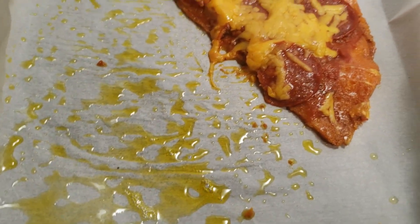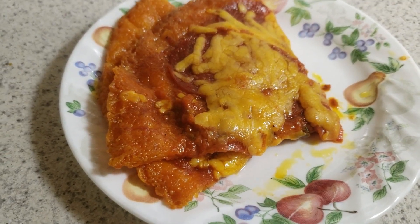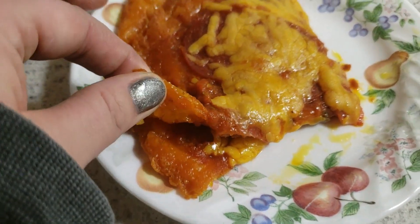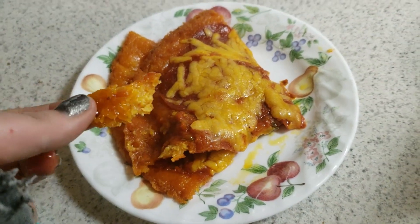Until the cheese melted. I'm excited! That's it, guys. I don't know the macros so you'd have to figure it out yourself — I'm not good with that kind of stuff. I just put it into my Carb Manager and go from there. I'll add my macros to the end of this video.